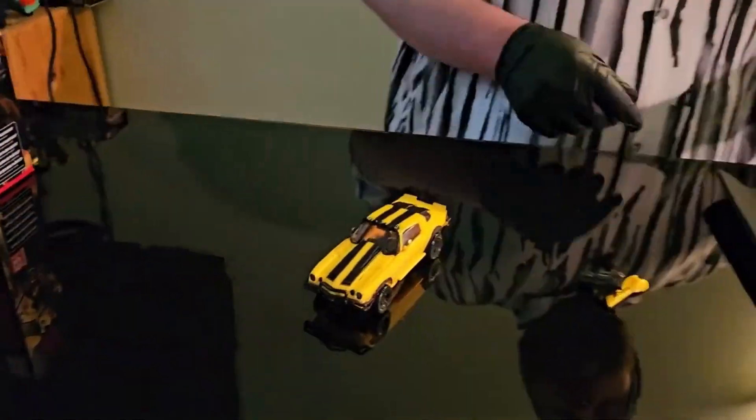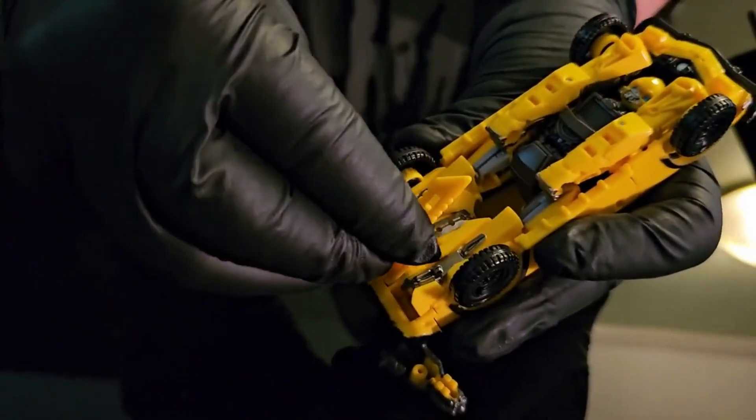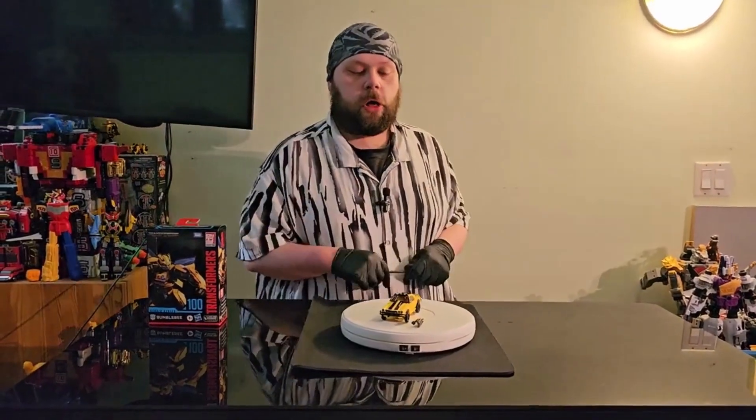One thing I want to give them bonus points for — I always hate when there's nowhere to store the accessories, whether it be Transformers or Power Rangers. Luckily, this guy you can tab his sword down in here. This other one I don't dig the storage as much, but it clips on here. You can see it right there, and it looks good from certain angles, though it is kind of like having a big unsightly thing hanging off the back.